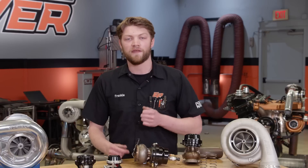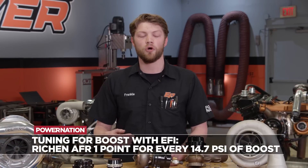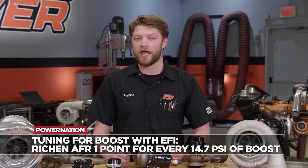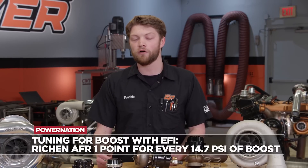For the fuel system, you also need a boost-referenced regulator that increases the fuel pressure with the amount of boost, usually in a one-to-one ratio, so that the fuel flow into the engine remains correct. If we are tuning an engine with EFI and adding boost, as a general rule we will add one point of target air-fuel ratio for every atmosphere we add. So if naturally aspirated we are running 13.0 for a target air-fuel ratio and we add 14.7 PSI, we will richen it up to 12.0 for our target — that's on pump gas and it's pretty safe. We will usually start richer and then work our way up, but that keeps us out of trouble most of the time.